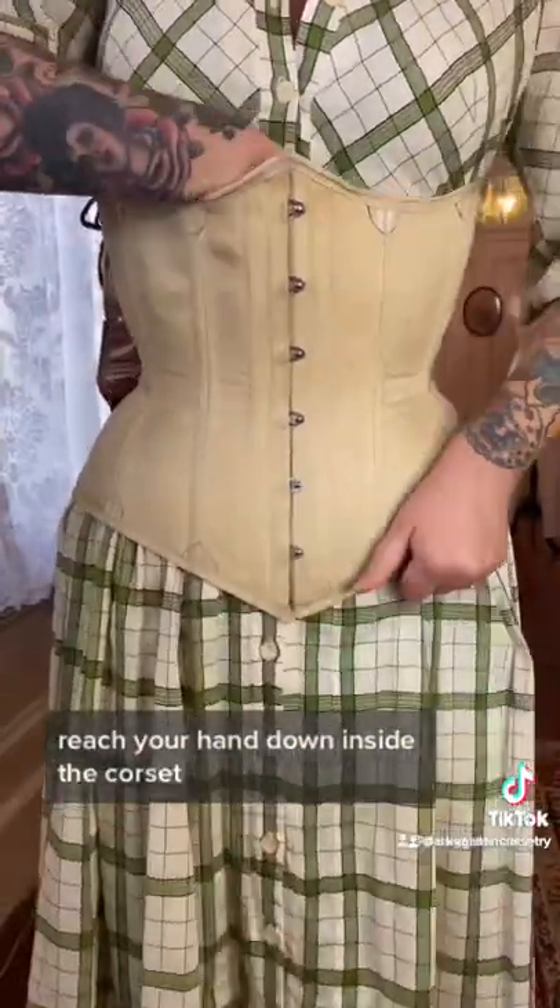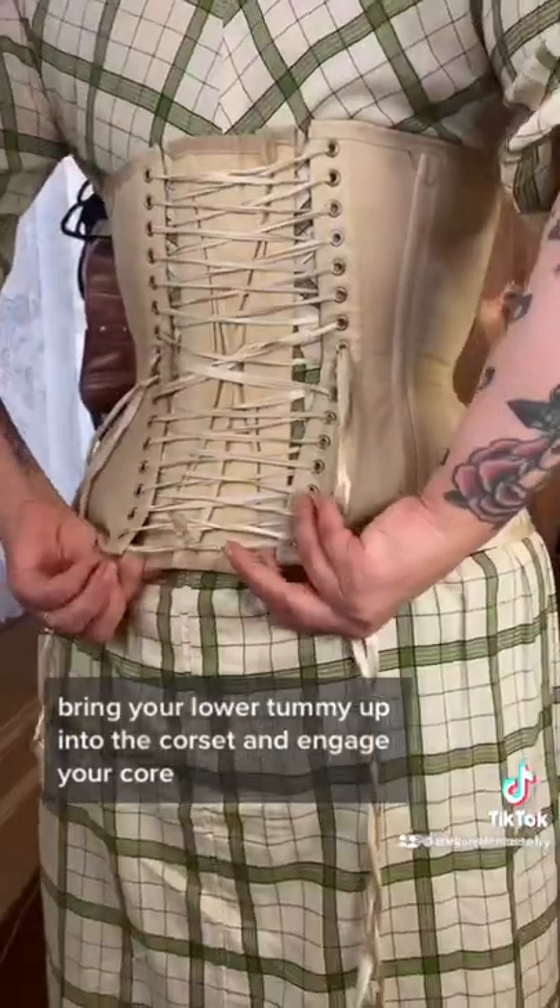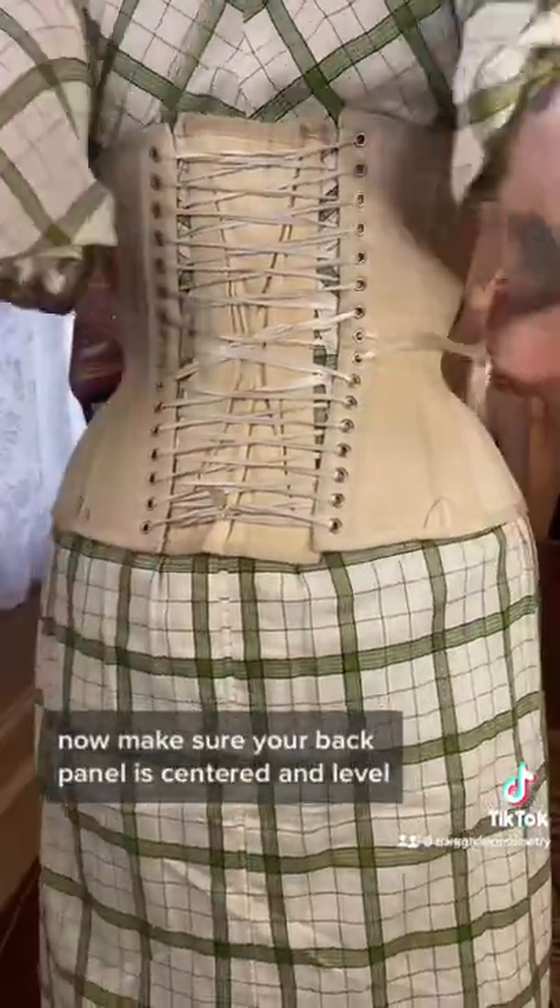Reach your hand down inside the corset, bring your lower tummy up into the corset and engage your core. Now make sure your back panel is centered and level.